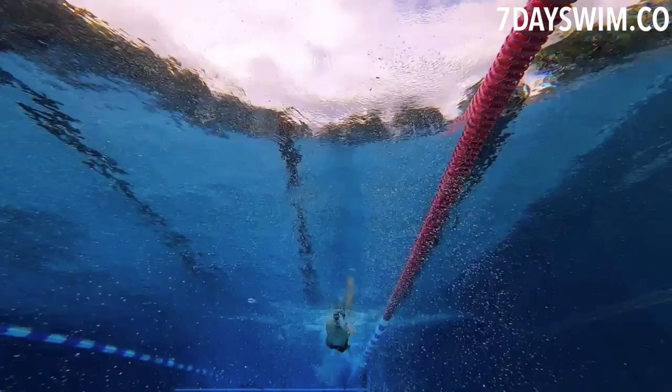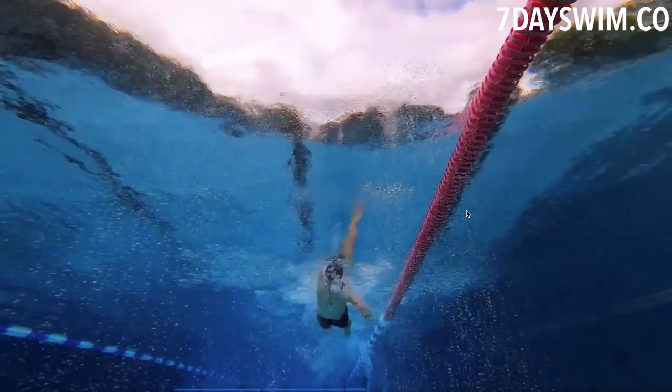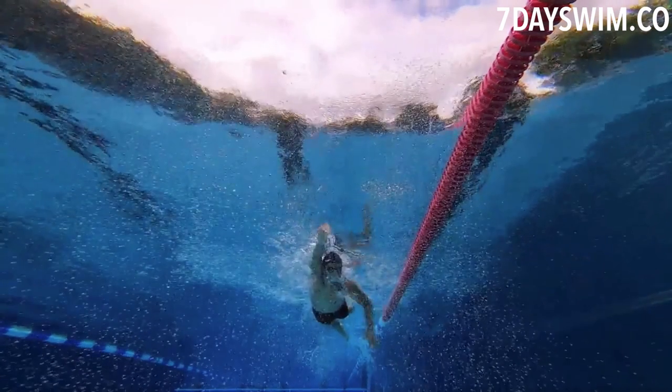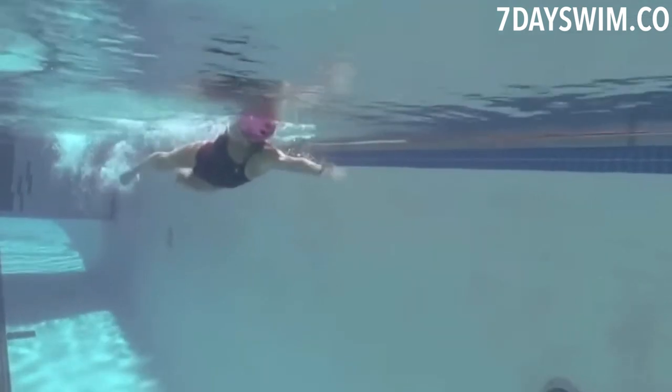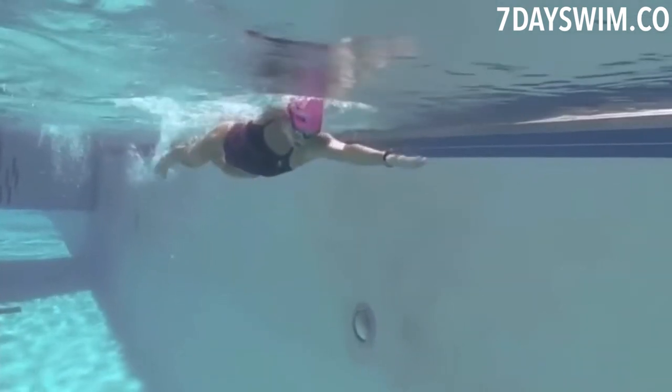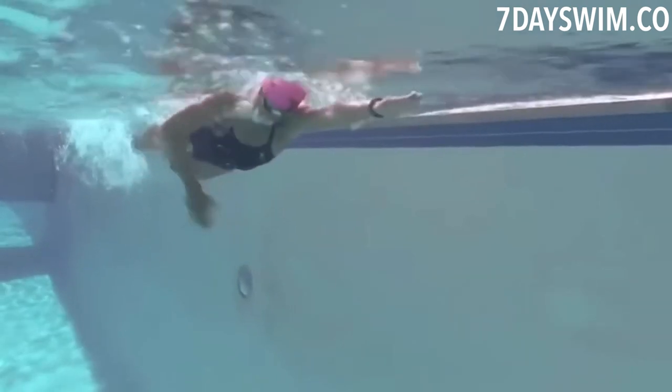Second thing I noticed — you can't see it but I can — his hands are open, doing the claw. When you do the claw in the water, you're scraping nothing; you're like an empty net pulling through the water. You need to grab the water by putting your fingers together and then pull. Once you close your fingers, you turn your hand from a net into a spoon.